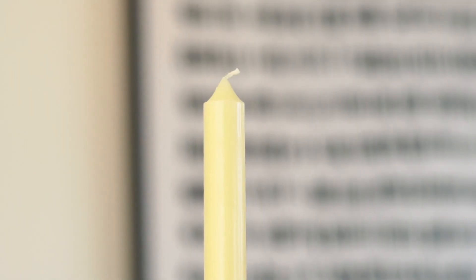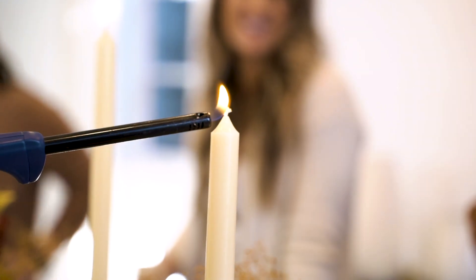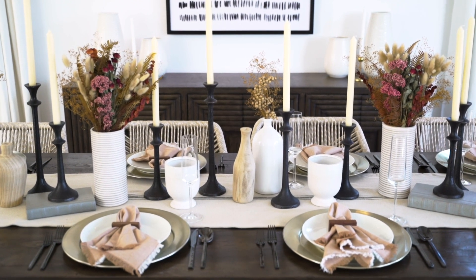The last element that should be on every table is great candlesticks. Candles really set the ambiance and the mood, and that little flicker of light in a dimmed room is perfect to create that warm atmosphere and great conversation for your friends and family.